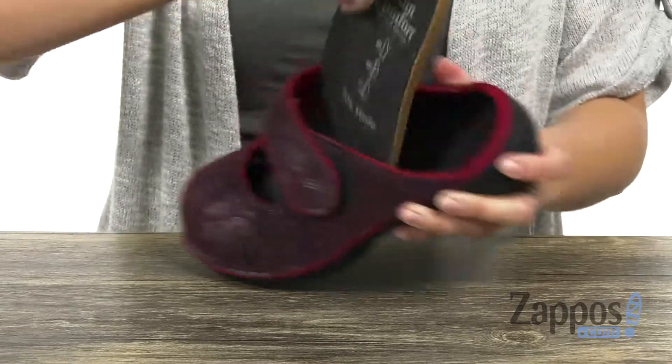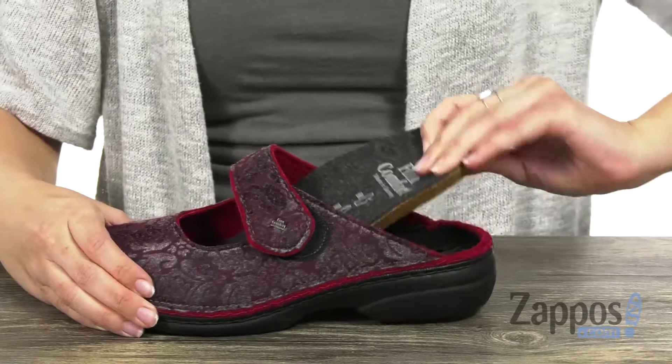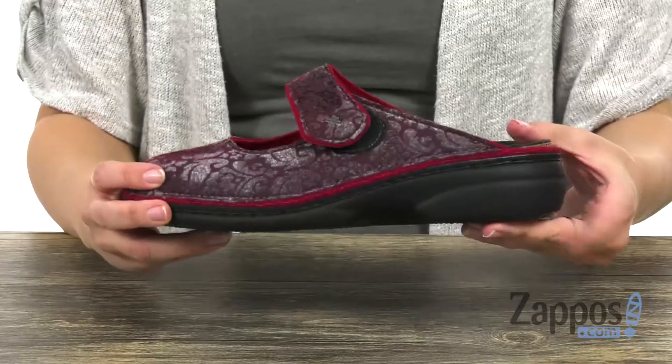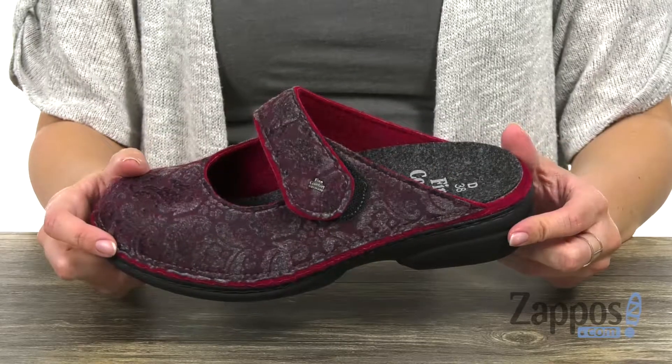It does have a lightly cushioned footbed that is easily removable to accommodate your own orthotics if you need to. It's got a little bit of a heel going on for a small boost in height. It's flexible, all on top of a man-made outsole.